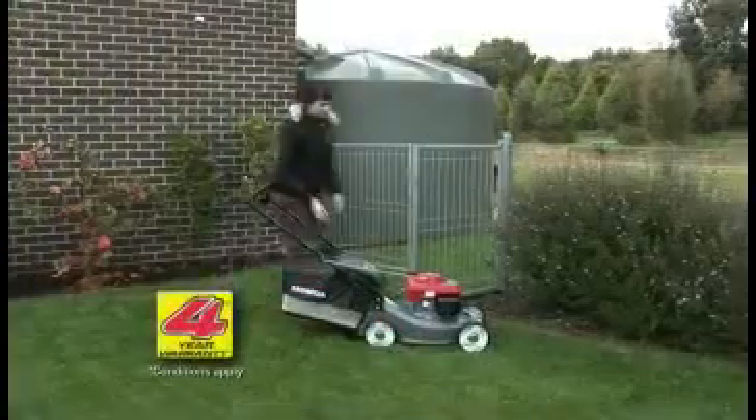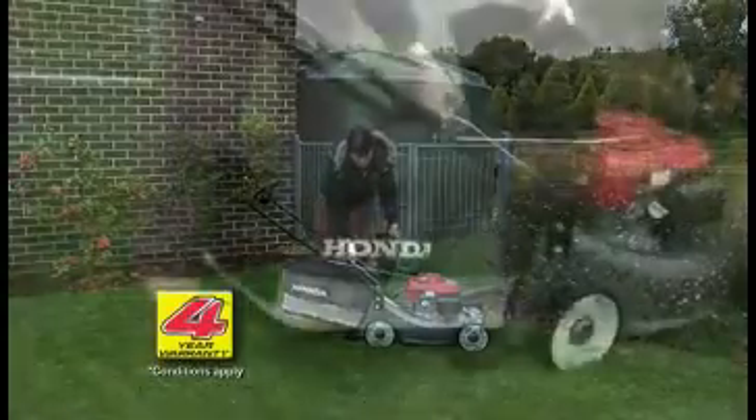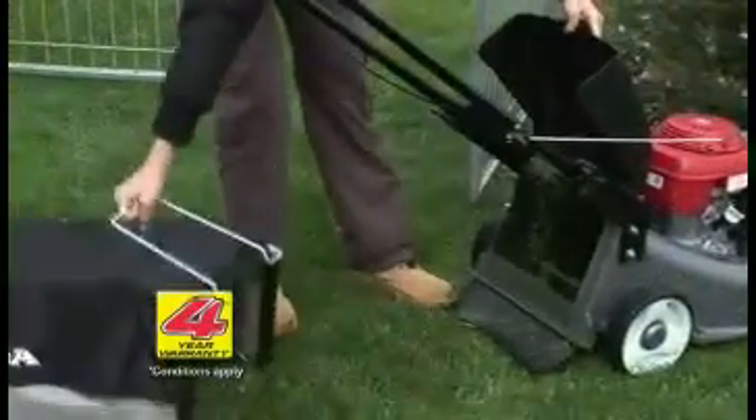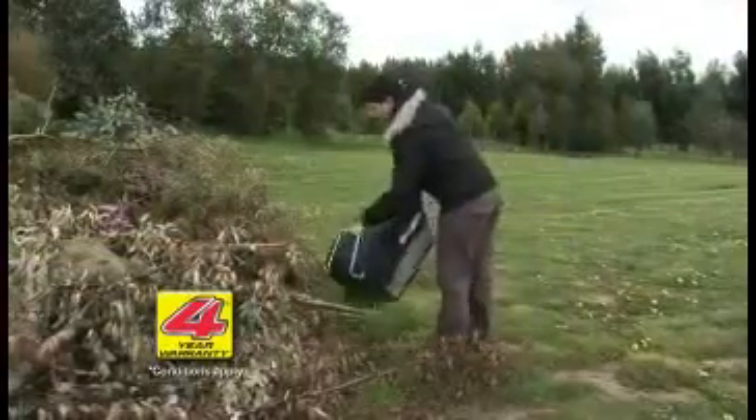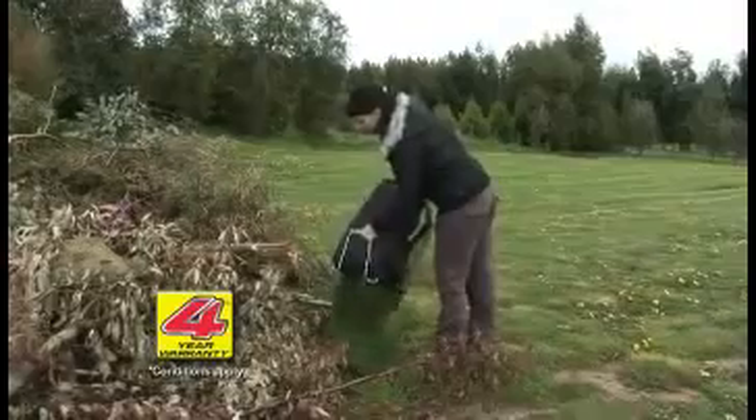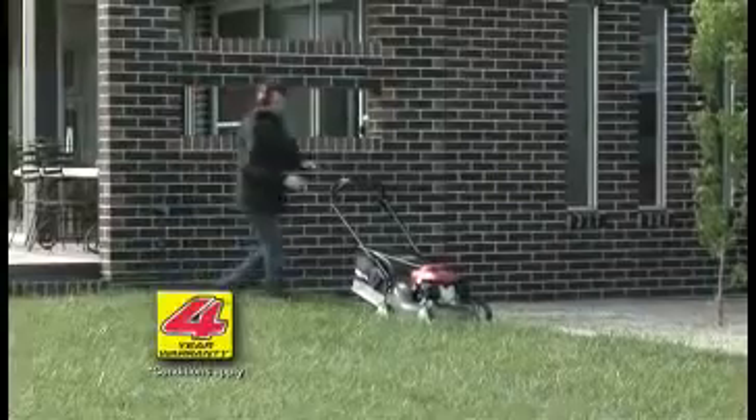The large 50-litre Dacron catcher means fewer stops to empty. The newly designed grass bag uses dust direction technology, keeping the dust away from the operator's face, also promoting easy emptying of the grass catcher.